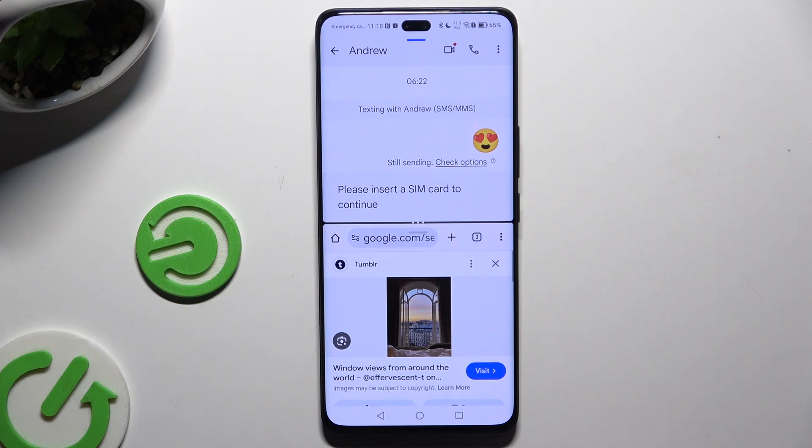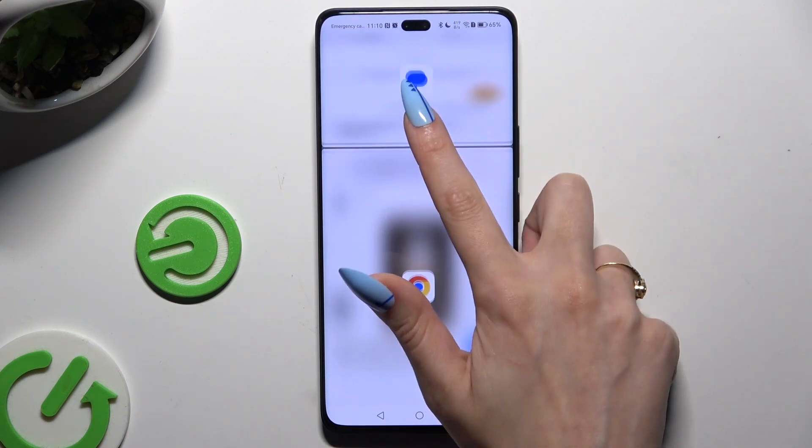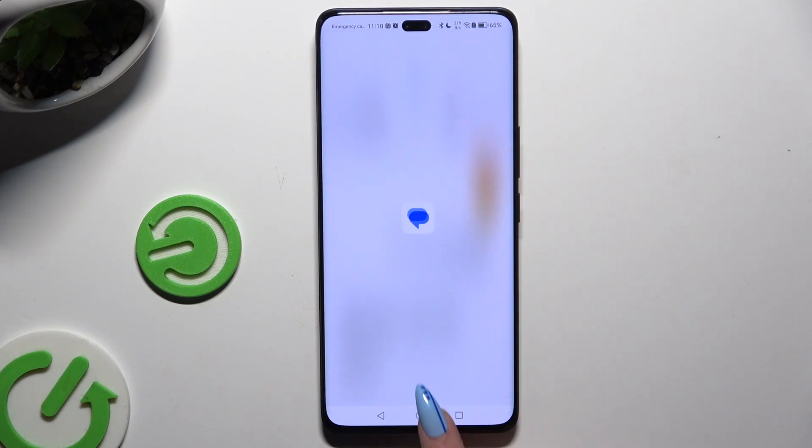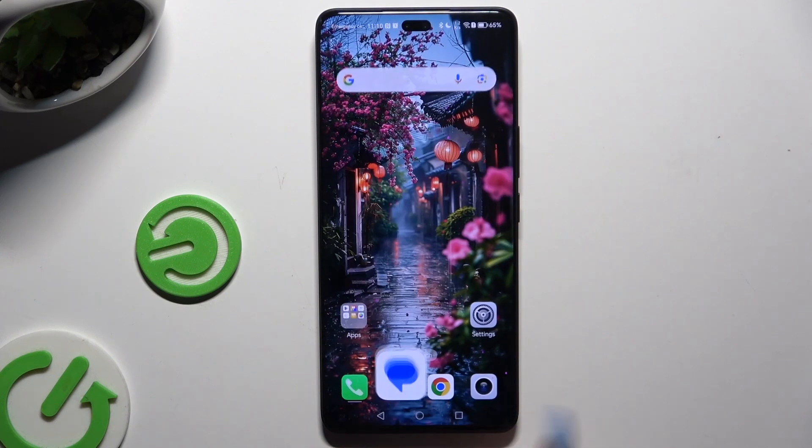If you want to exit this mode, swipe one of your apps all the way up or all the way down, and tap on the home button.